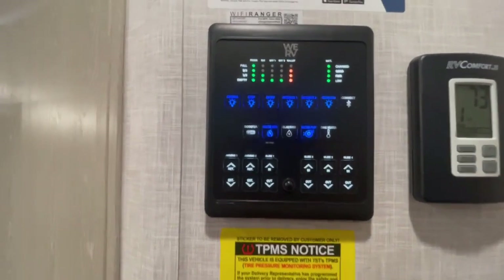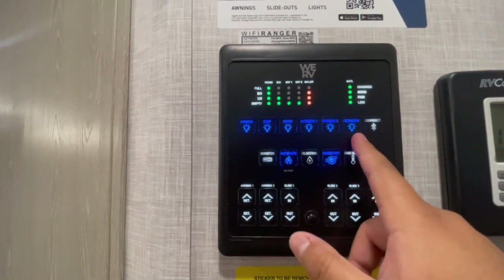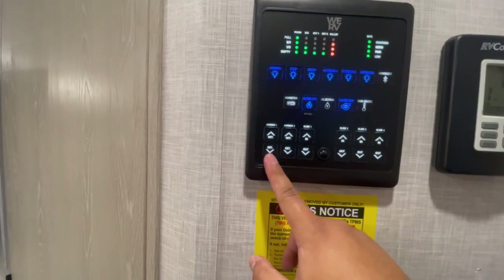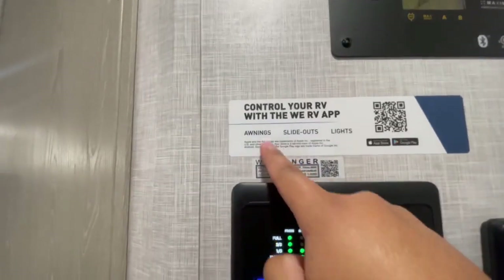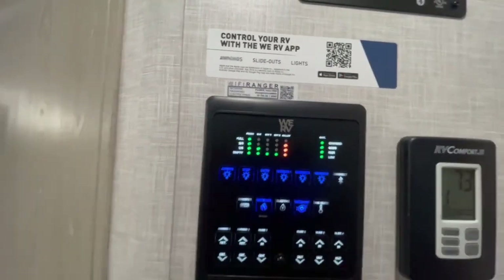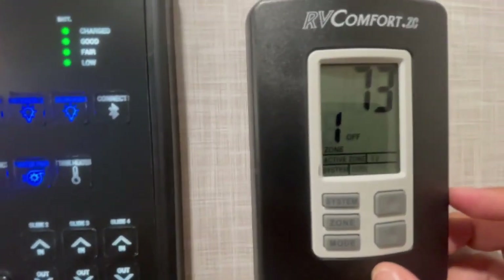On the inside, this is your main control panel — the brain of the RV. This is where you can turn on all the lights, turn on your water heater, open your awnings, check the level of your tanks, and check the battery. You have controls for the slides and awnings, and you can control all these functions through an app — just scan the QR code and follow the instructions. This unit has WiFi Ranger. It also has tire pressure monitoring system; follow the instructions on the QR code.